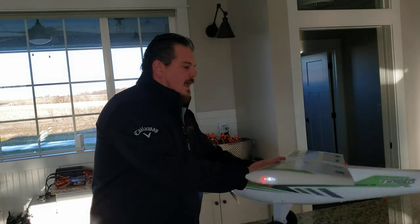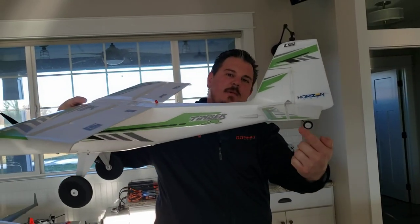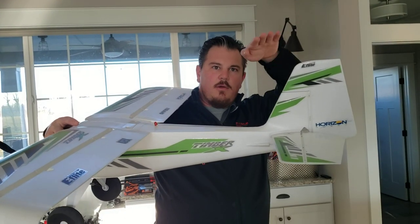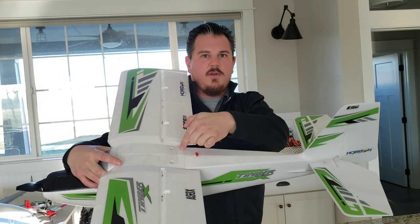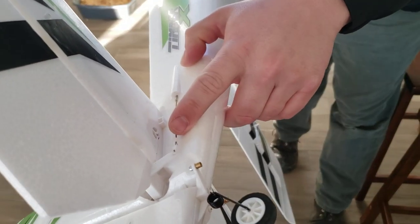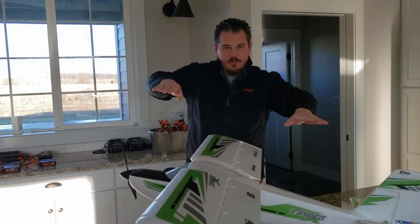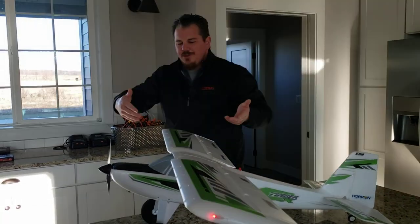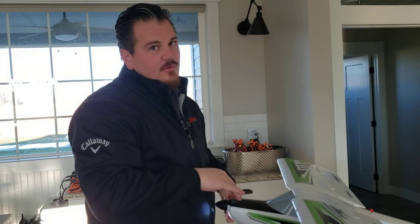I wanted to show you guys how to do that if you run into the same situation. If you need to adjust your mechanical trim on the elevator and you want to get that from 36 to 0, you set it to 0 and it'll probably droop a little bit, so you take off your wing and adjust the servo inside — because this type of mechanism doesn't allow for an external adjustment. It's really easy but you do have to get it basically level and true on that surface. It's not that hard — you just take off two screws, lift the wing, and make your adjustment with a screw.